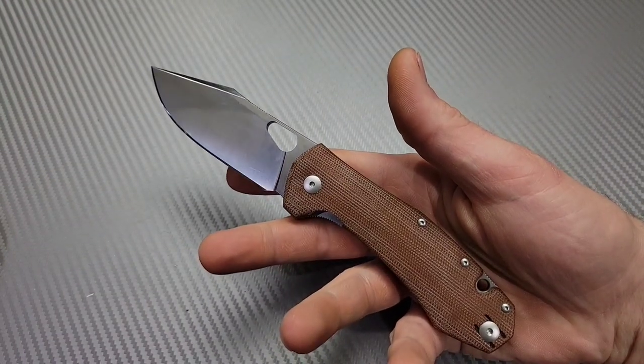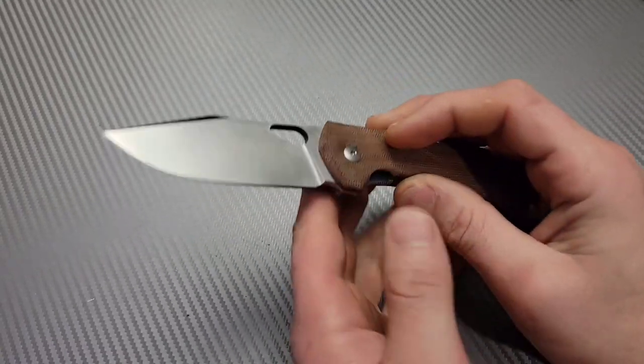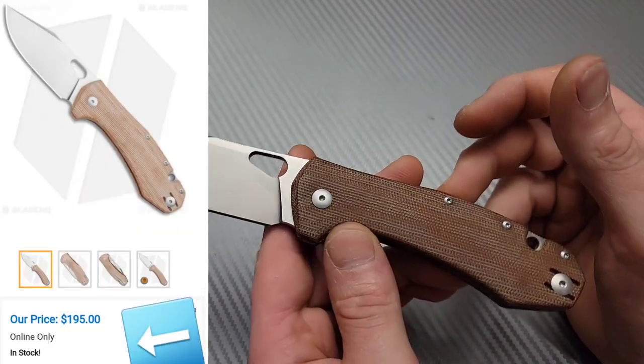Bang! Neves Knives. I'm Jared and this is the Giant Mouse Ace Grand — there's a lot to get into so we're gonna jump right into it.